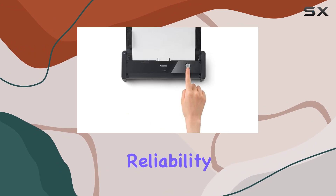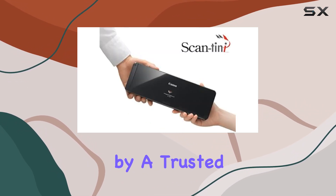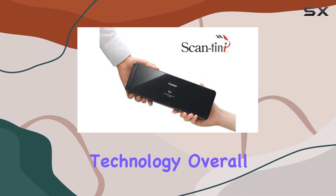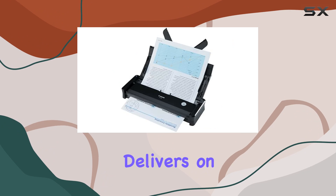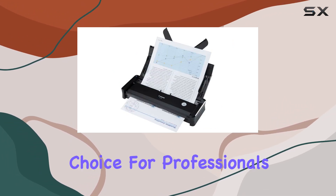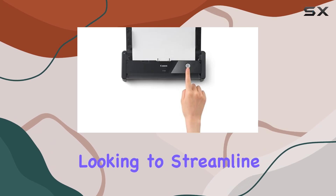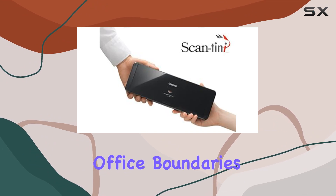The Canon brand reliability ensures durability and consistent performance over time, backed by a trusted name in imaging technology. Overall, the Canon 4081B007 document scanner delivers on its promise of practicality and performance. It's an ideal choice for professionals and businesses looking to streamline their document management processes with a device that excels beyond traditional office boundaries.